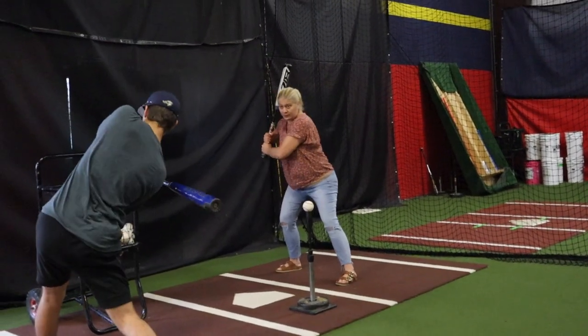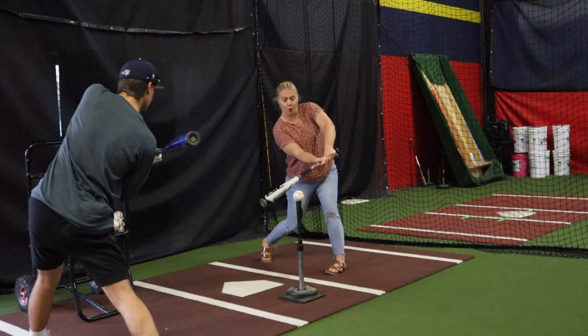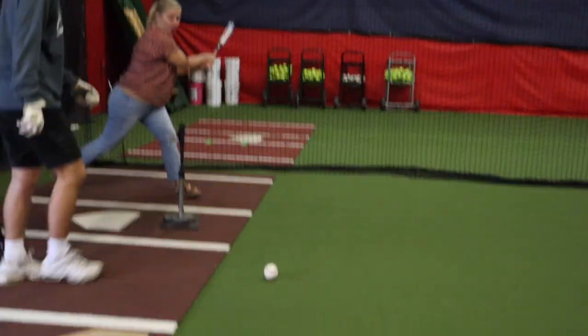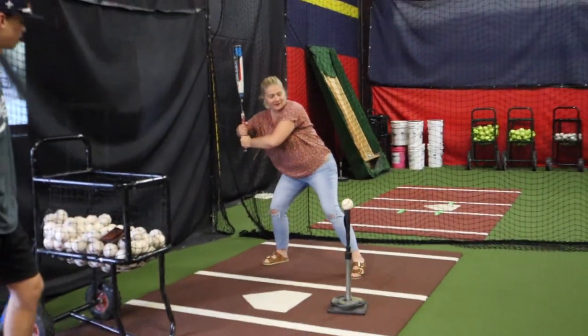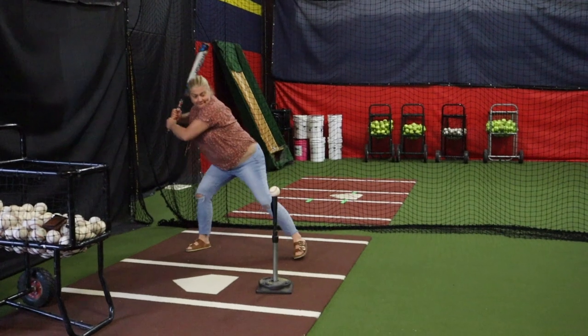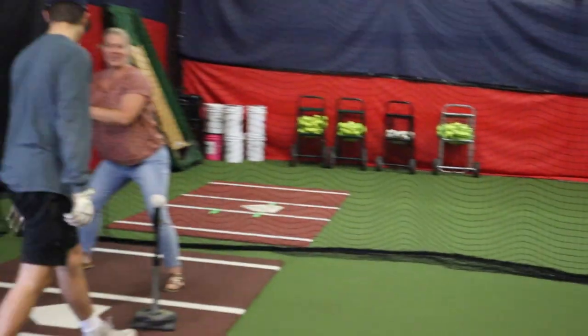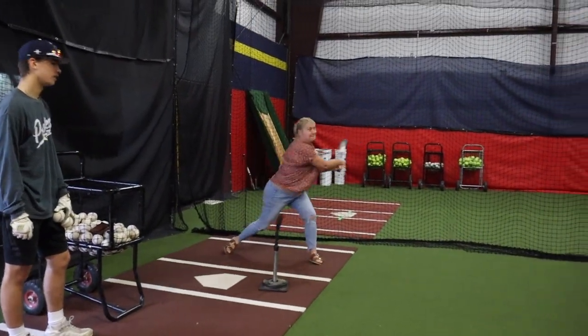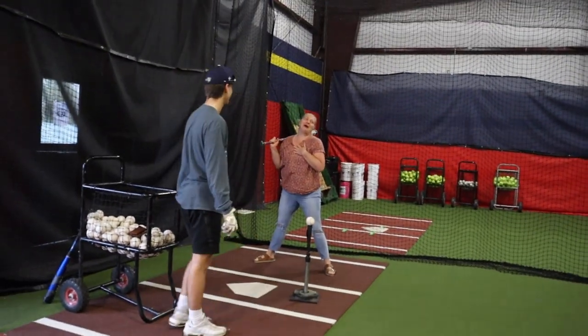And then from there, shine it at the catcher. Whoa. You gotta watch the ball. I forgot to watch the ball. There you go. That was good — wait, that was actually too far out on the field. Get another one. Wait, why is she good at this? He gets his baseball from me.